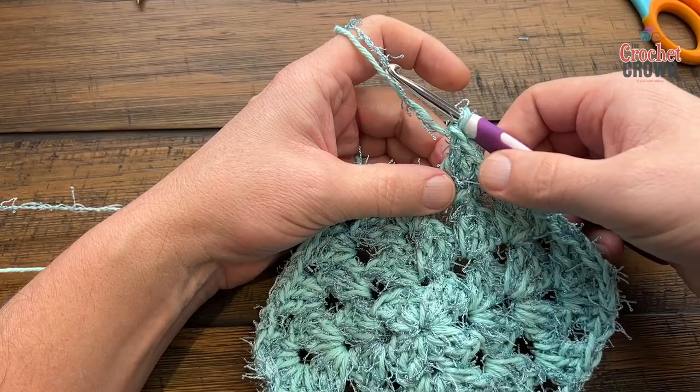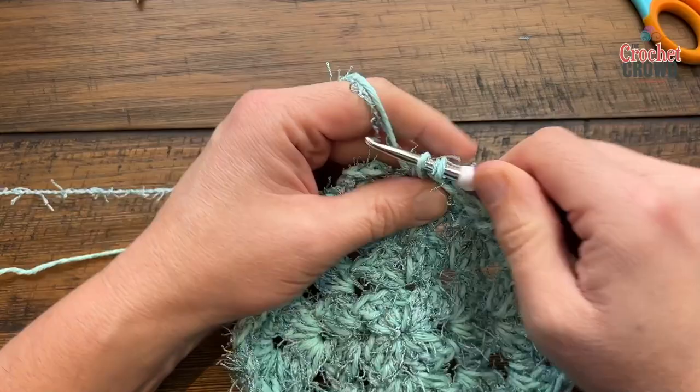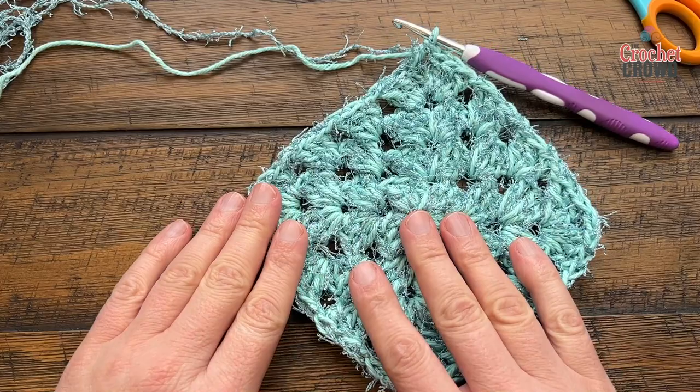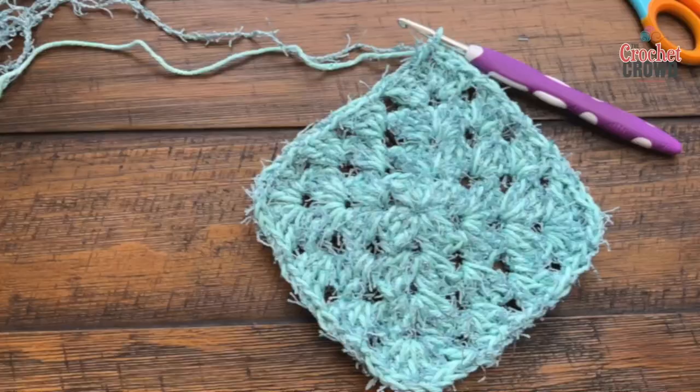Coming all the way back around — chain one after the last group of three — finish the corner with three double crochets and then do a half double crochet join. Now we're ready to go offset and build out the two sides. Right where you're sitting is a great place to start.